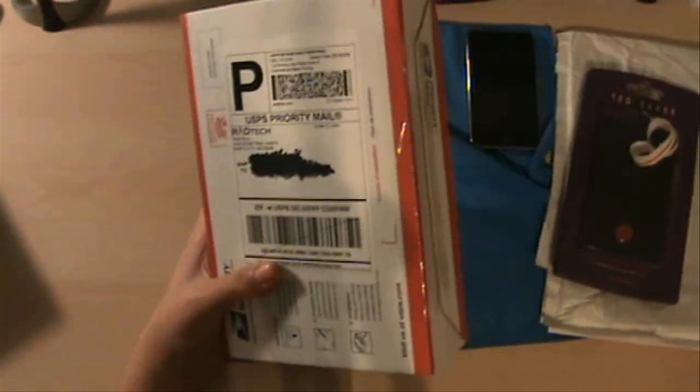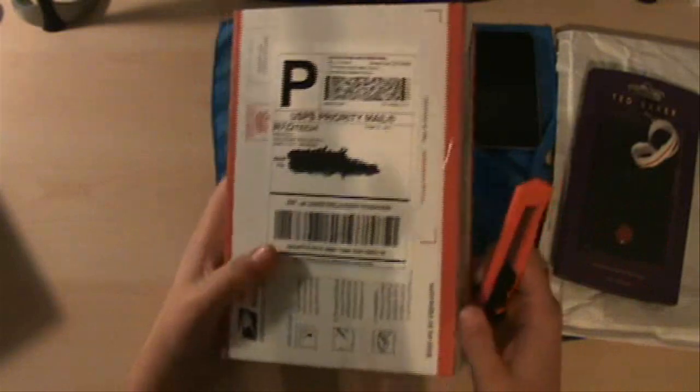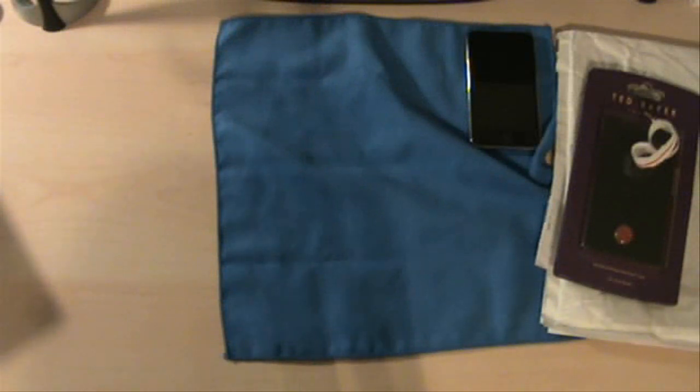And this, guys, is another package. I was expecting this one. This one is from Rad Tech. They make iPod cases, accessories, and such. I don't know exactly what they sent me — they said they were going to send me samples. I don't know if it's more than one thing. But I know whatever it is, it's for the iPod Touch 2G. That's all I know.